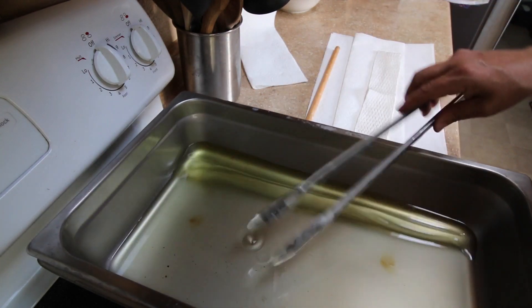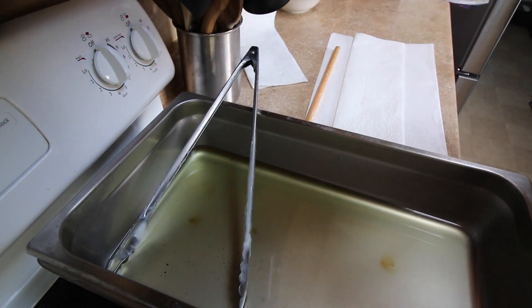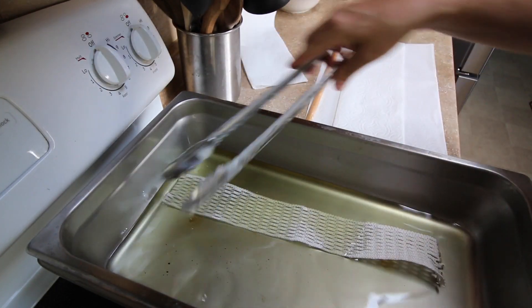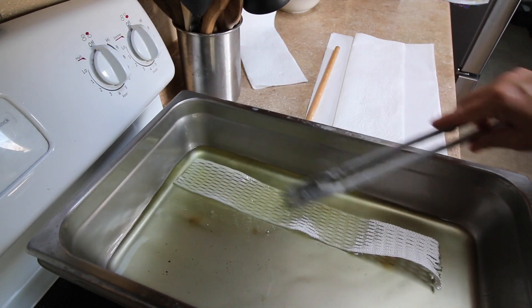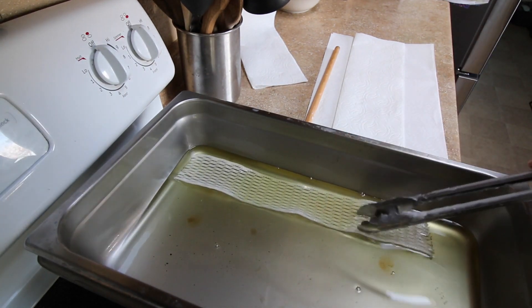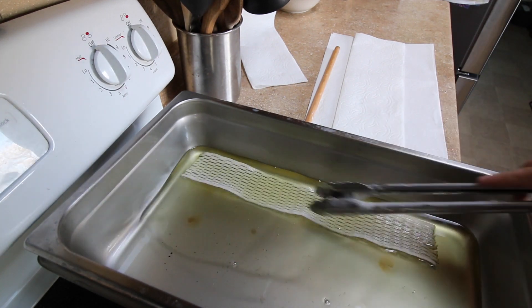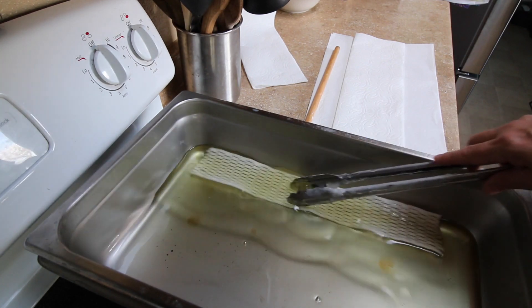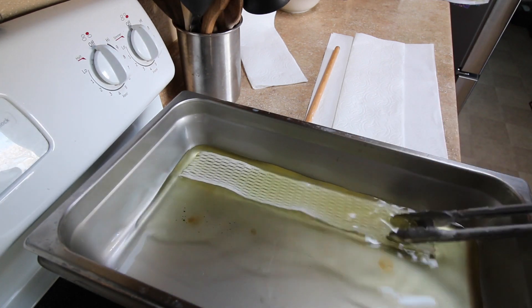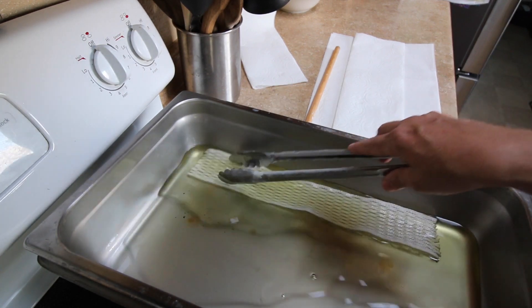Wax is ready. Take your mesh, slide it in, submerge it everywhere. If your wax is hot enough, that's probably plenty of time — it's gotten into the little openings in the fibers. You can tell by how it moves: if it moves like water, it's plenty hot. This moves like water in slow motion — not quite hot enough. So I'm just going to soak it for a minute.